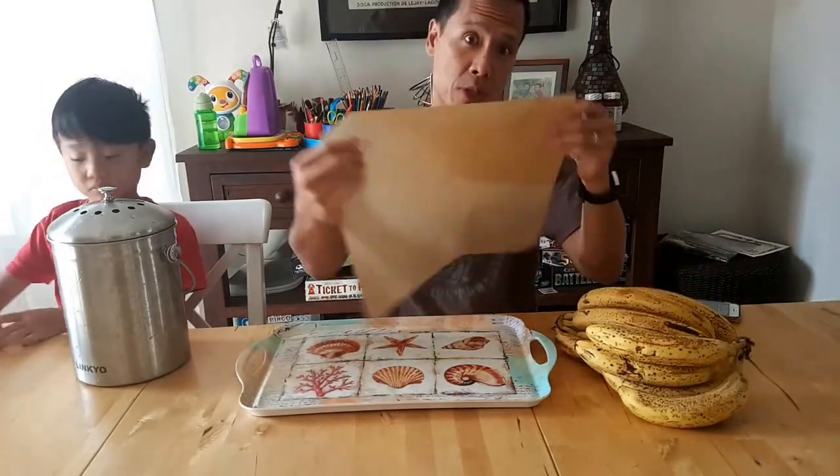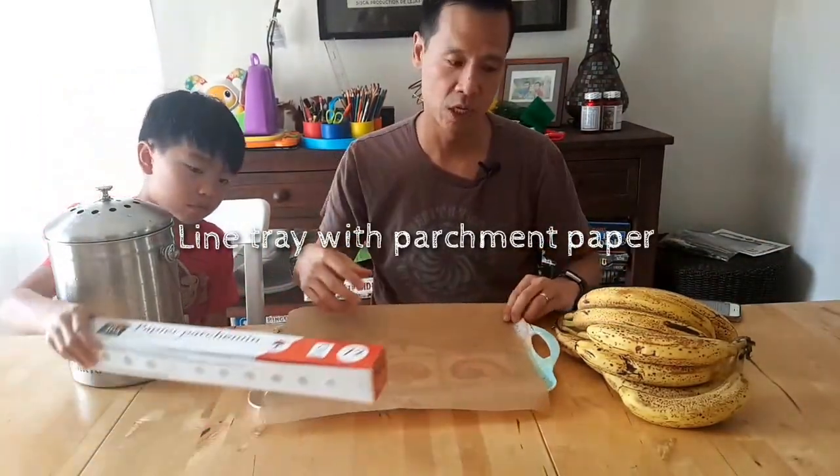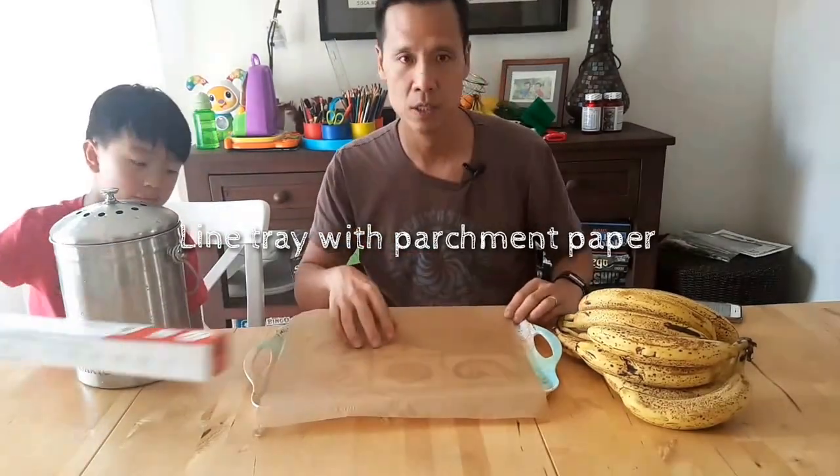So the first thing you do is grab a piece of parchment paper and fit it right here. If you don't do that, then the bananas will stick, and when you freeze them, it'll be tough to pick up.